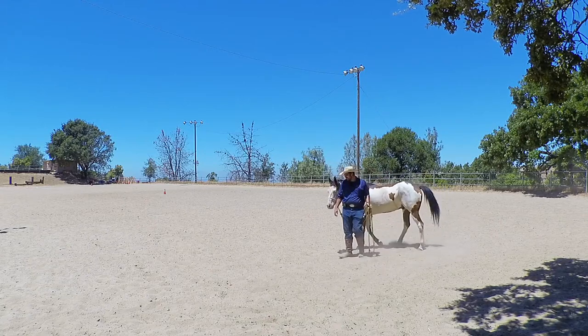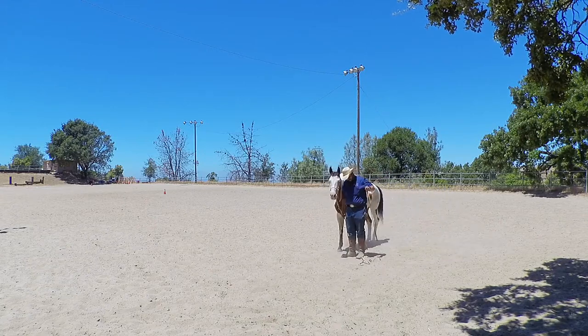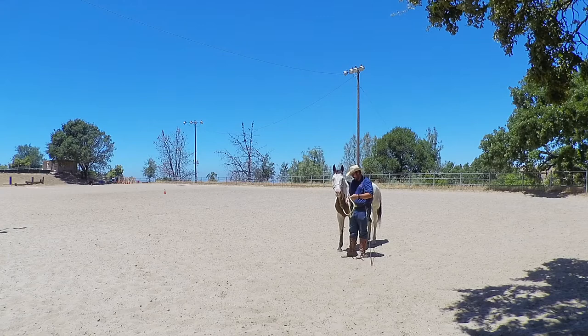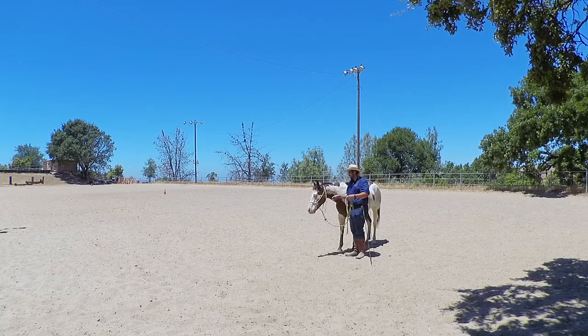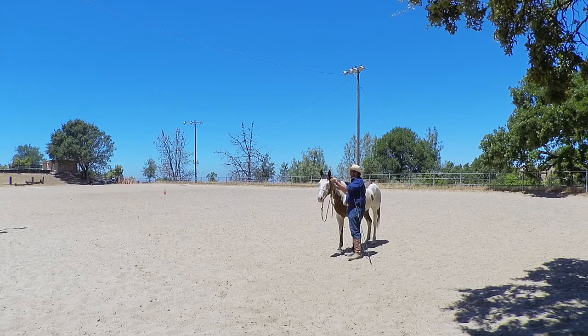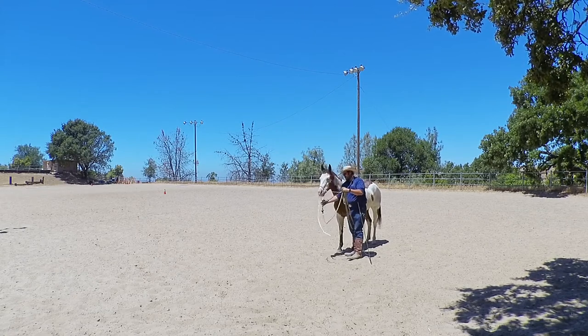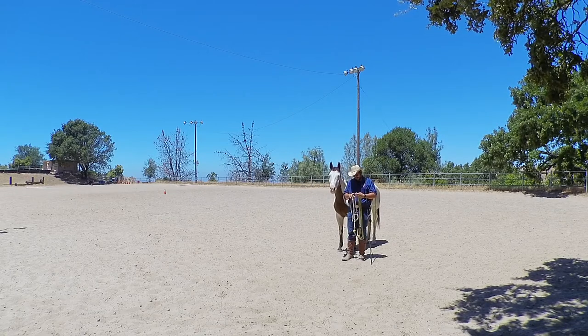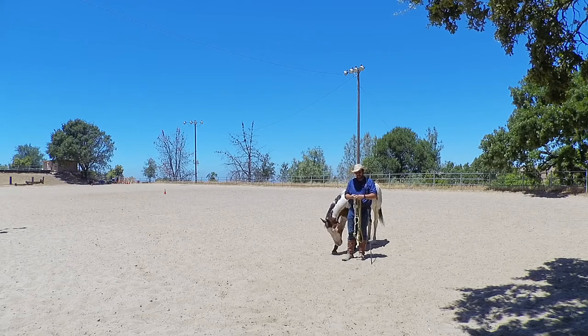Hey guys, so we just got out of the round pen and I just wanted to show you — I got my little bit longer lunge whip here because we're in a little bit bigger space, so it just makes life a little easier. I'm going to pull off this halter to show you what I mean about this liberty stuff — once you get it down a little bit, how you can start to do it in larger spaces.